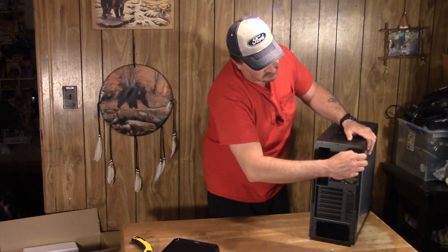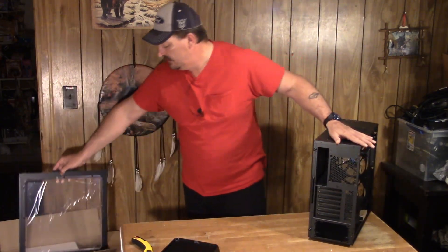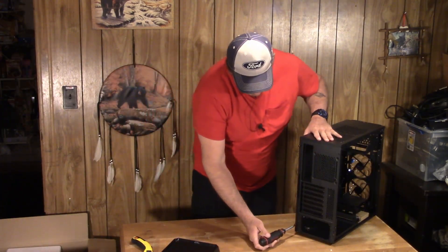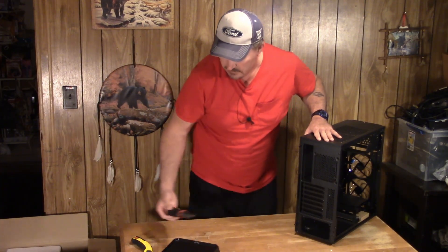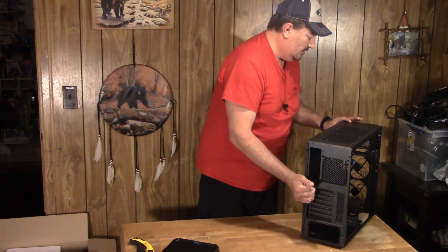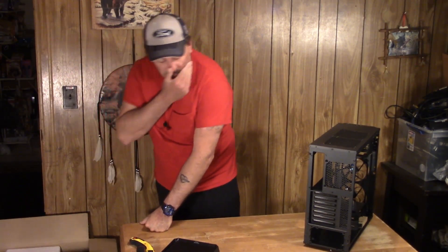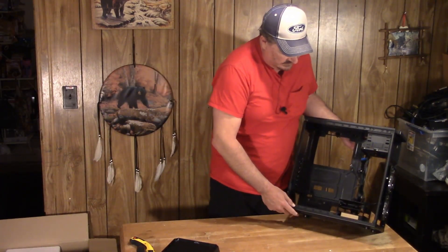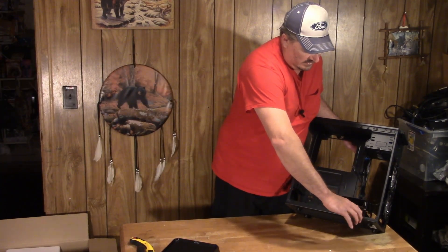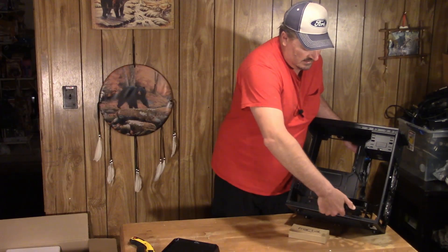Taking the thumb screws out of the back — I'll lay them in the case so I don't lose them, since the acrylic scratches pretty easily. They really didn't want that side panel coming off in shipping. Using a screwdriver to get that one off, pull it back and slide it back a little bit, and it comes right off. First look inside: we've got three-and-a-half-inch and two-and-a-half-inch bays with sleds, and there's a box of accessories in the bottom underneath the sled.